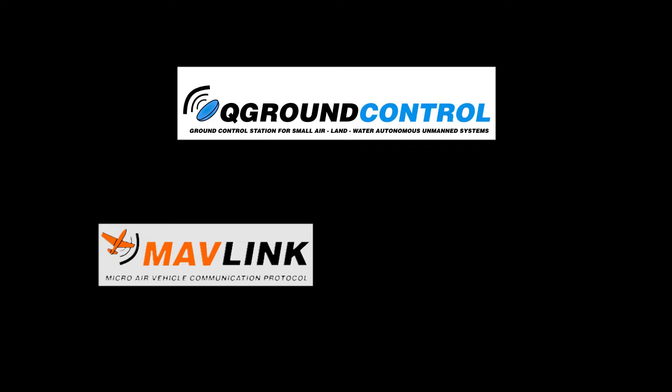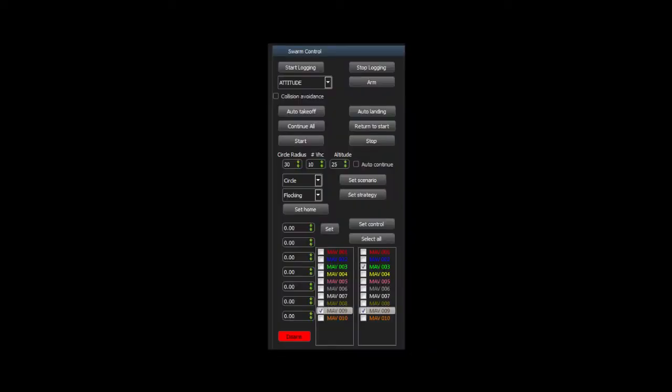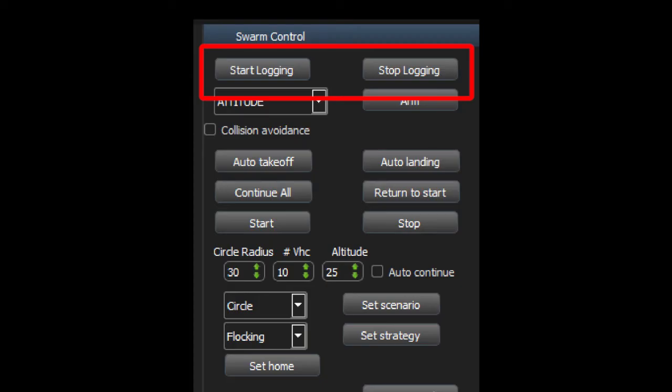QGroundControl uses the MAVLink communication protocol, which is already used in more than 12 different autopilots. We present here our interface for multi-robot handling. The different features of the interface include start and stop of data logging of onboard parameters,